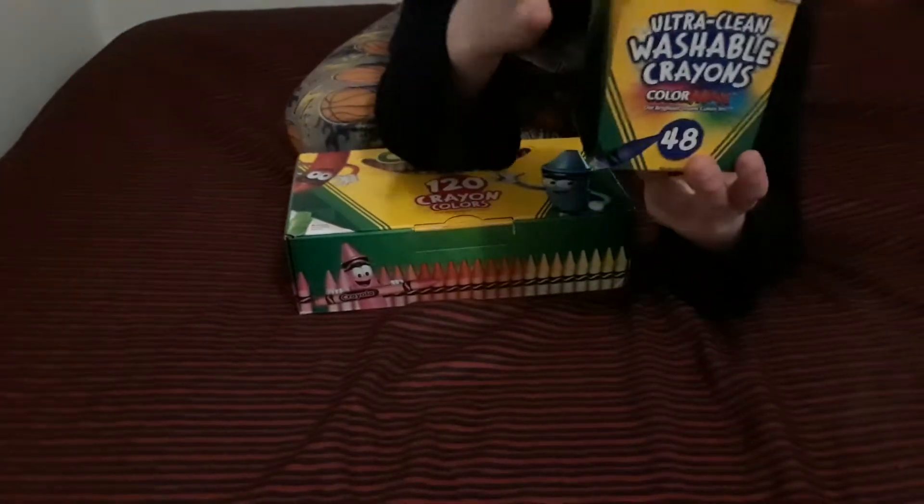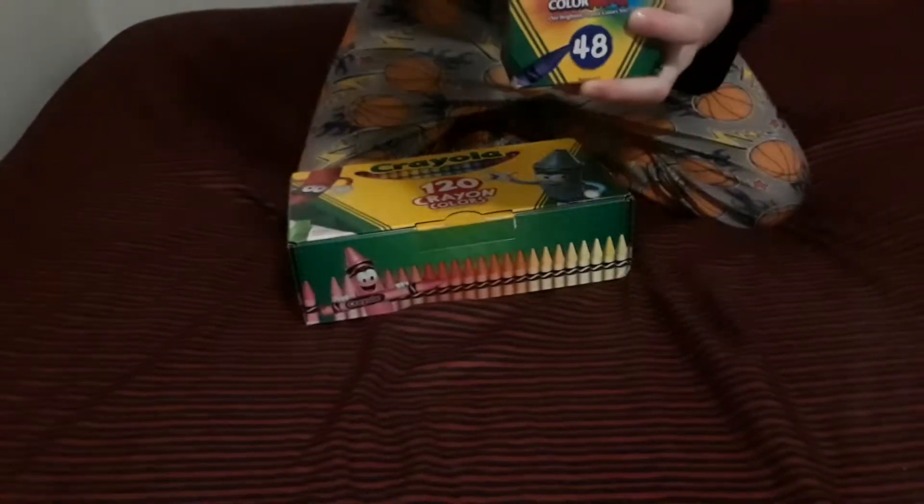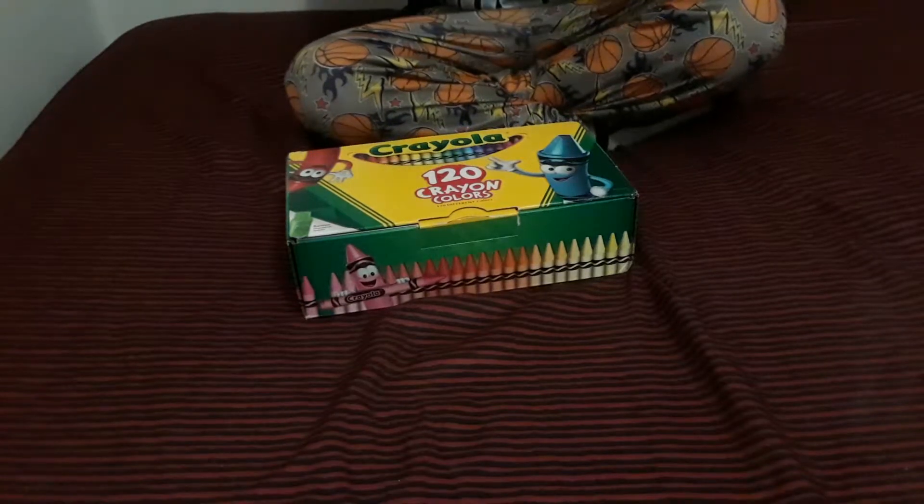So this is my Ultra Clean Washable 48 pack. Here are all the crayons. I actually mess with them and sometimes I put missing crayons that I cannot find in there.